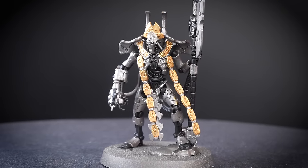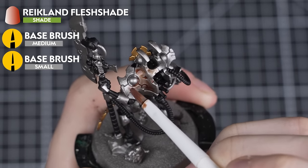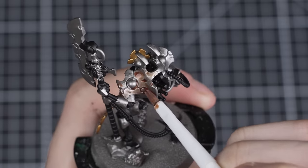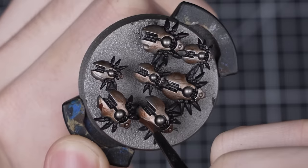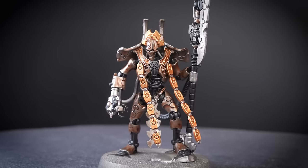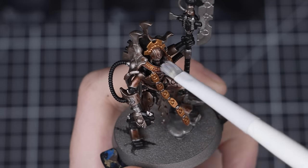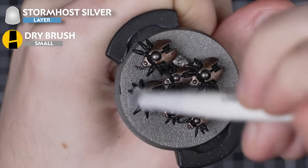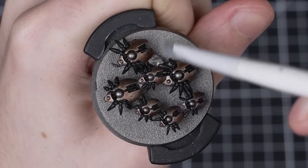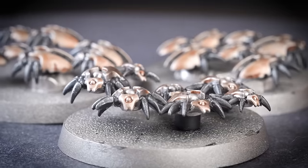With the Retributor Armour on our Overlord complete, we can go back to those familiar steps. Next, we're going to paint Reikland Fleshshade all over the areas that we want to be bronze — watch out for any pooling and try to avoid getting any paint onto the Black Legion. We'll be applying one coat to the Overlord's backplate and two coats to all the other bronze areas, and two coats to all the Scarabs too. After letting the first layer dry before painting the second, we're going to add a light dry brush of Stormhost Silver all over each model. With the dry brush complete, all the bronze and black areas on our Overlord and Scarabs are finished.